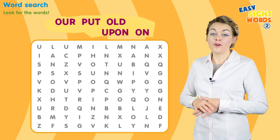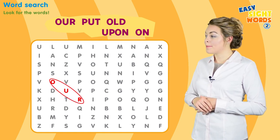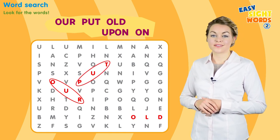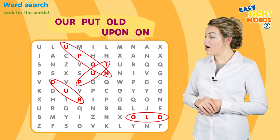Word search. Look for the words: our, put, old, upon, on.